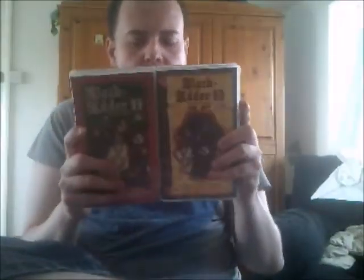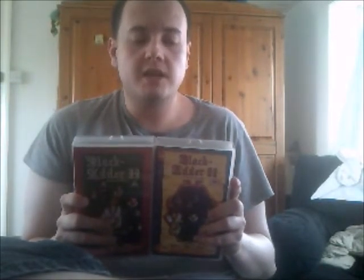Hello again video lovers and welcome to the 22nd episode of my Video Corner Review. Both of these are from 1989 - it's Blackadder 2, the complete second series on two individual videos. Let's have a look at the first one first.